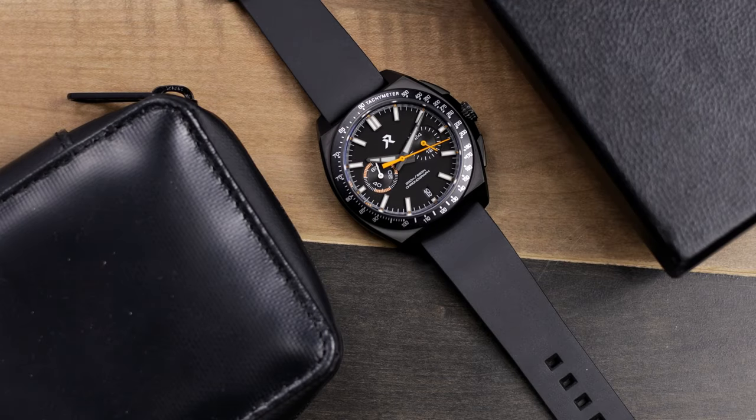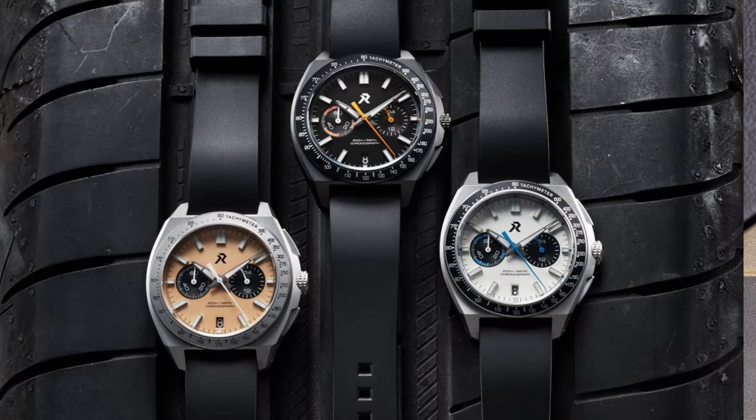Here is the latest release from RZE Watches. This is the Valor Collection, and it is a Grade II Titanium Mecha Quartz Chronograph. This is a 60-minute counter chronograph like you've seen in a lot of other Mecha Quartz watches, and there's going to be three options: the black model, which is called GT Black; a Crusader white, which will be the regular blasted case with a white dial; and then a vintage salmon color as well.